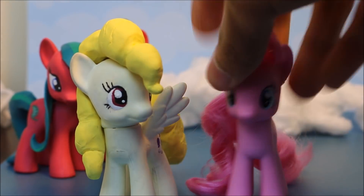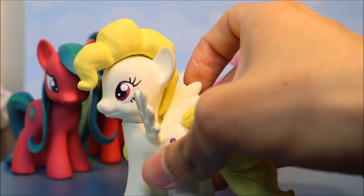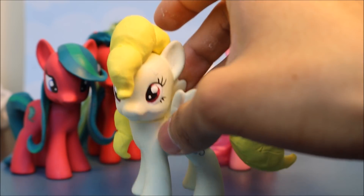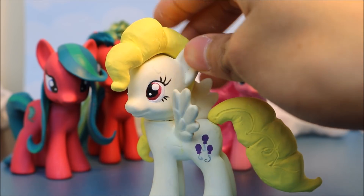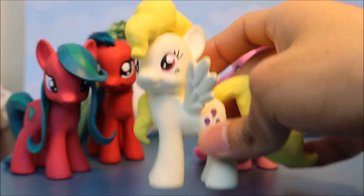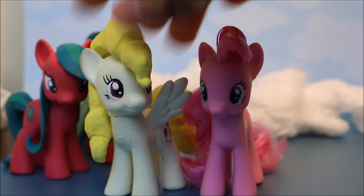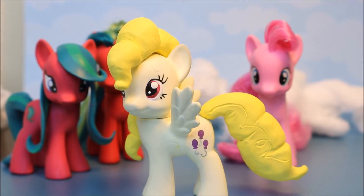Thank you so much for watching this video. I really hope you enjoyed it and I really hope you enjoyed how this Surprise custom came out. I'm definitely going to start using her in future videos and make a lot more customs like this. I have a couple coming out later this month that I'm still working on. It was a lot to make and now I have to go edit an hour worth of footage. I love you guys, thank you so much for watching. If you want to see Surprise in more videos, make sure to subscribe and turn on post notifications. What if I do all the ponies based on their original character designs? I don't know, but I will see you all later!